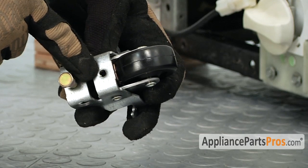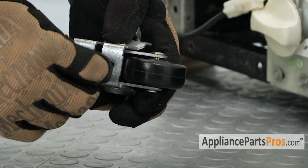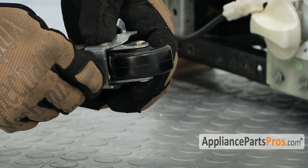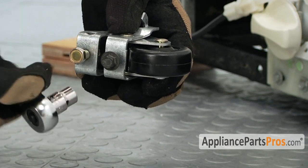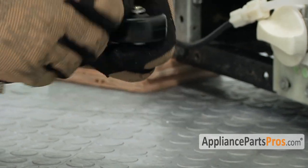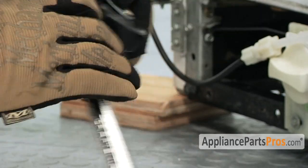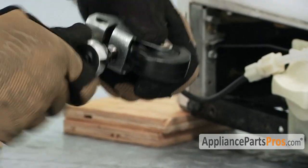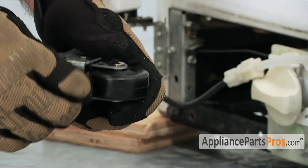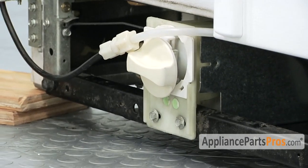Whirlpool does not put threads in these holes, so in order to make it easier to mount it once we get it inside the refrigerator, we're going to go ahead and put the bolt in it first and get it started and then cut the threads holding onto it, versus trying to do it when we're putting it into the fridge. Now we have the threads in there so it'll be easier to put onto the fridge.